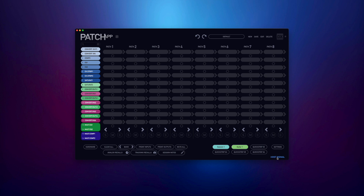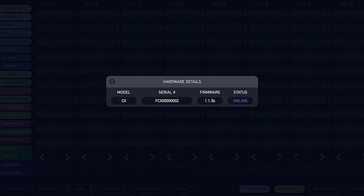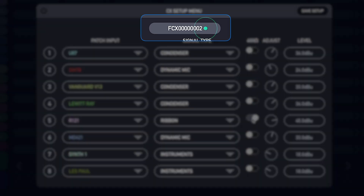There are two ways to confirm your CX is powered on and communicating with the Patch App software. You can open the hardware details menu by clicking on the host signal indicator, or you can simply refer to the dot next to the CX tab — green indicating powered on, grey indicating powered off.